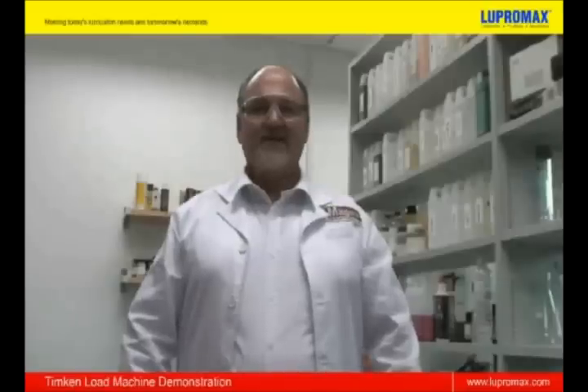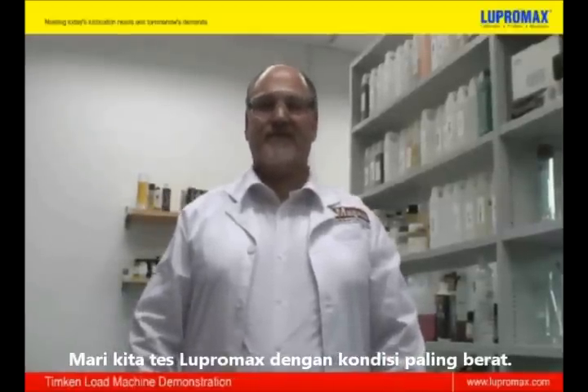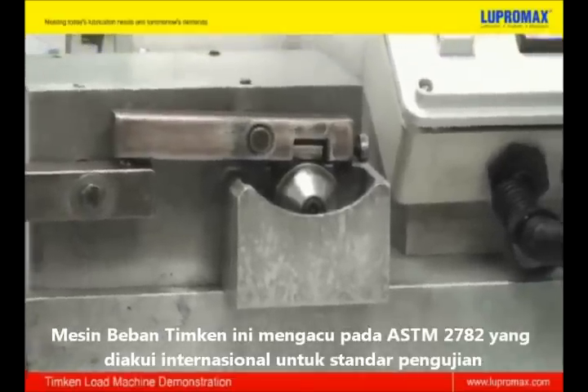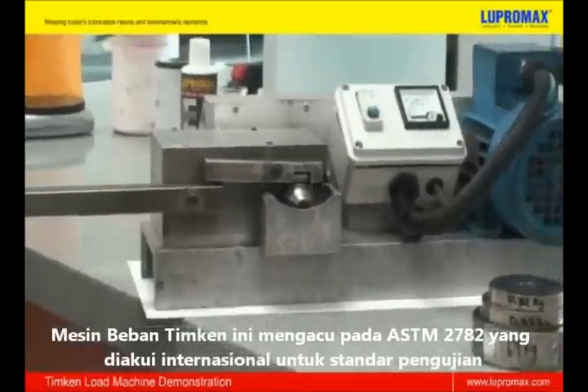Lupermax. Let's put Lupermax to the test under the most severe conditions. This Timken load machine test complies with ASTM 2782, an internationally recognized test standard.